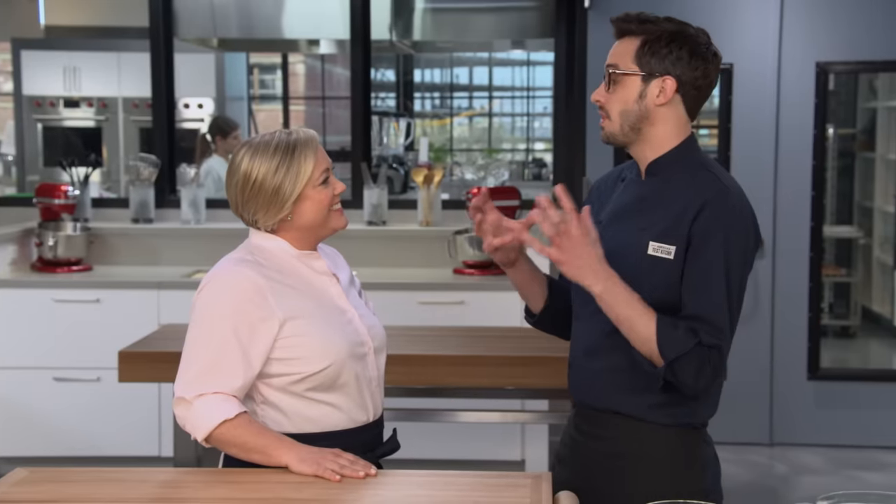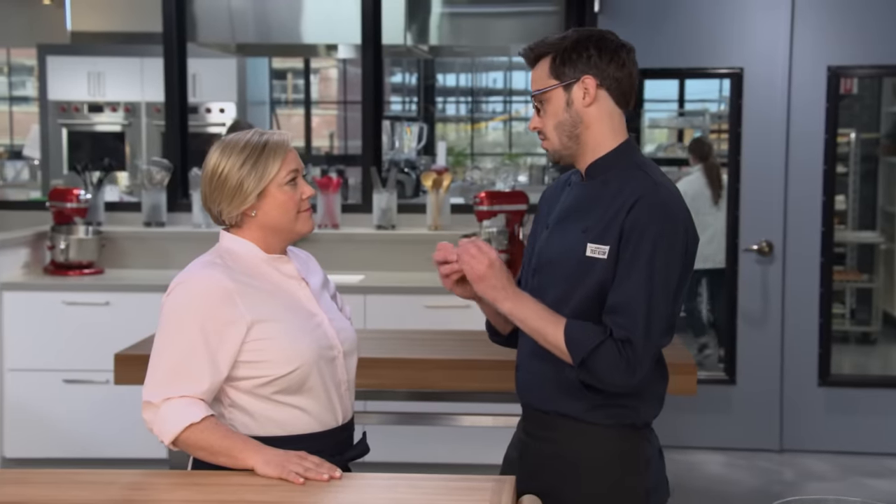Holiday cookies are all about tradition, but we decided to question every ounce of tradition when it comes to making them. We really wanted to rework them and see if we could come up with the easiest cookie that baked up nice and flat on top with a really tender, crisp interior.